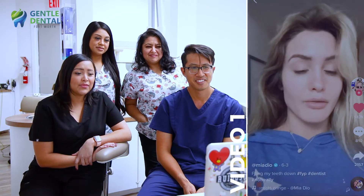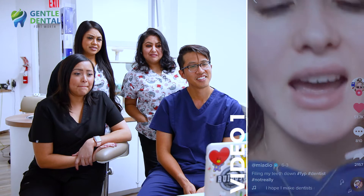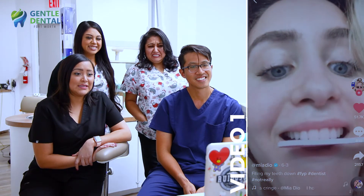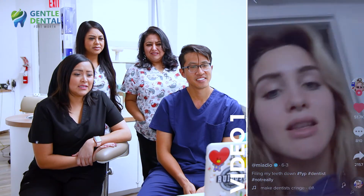I'm gonna file my teeth down with a nail file because they are not perfect. I have some ridges and we're balling on a budget. Oh guys, it's literally working! Wait, let me get myself some vampire teeth now.